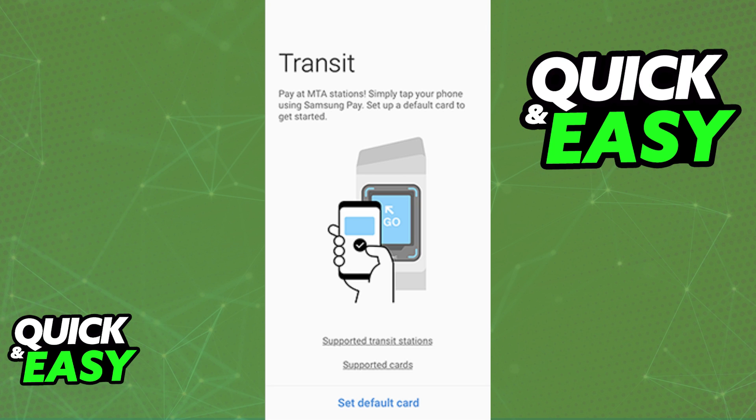All that you have to do is tap on this option and follow through the instructions on screen. The card is going to be attached to your Samsung wallet and you can use your phone to board any public transit. Just place your phone near the card reader and it is going to use the balance on the specific public transit card that you add.